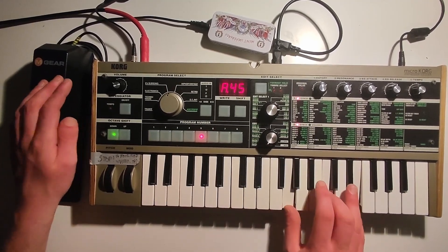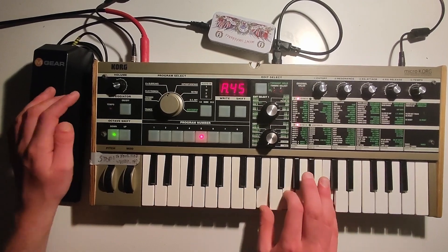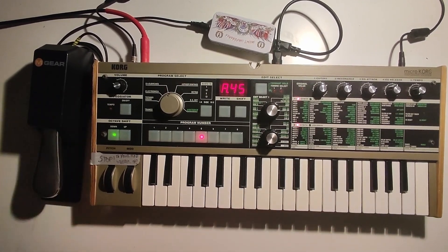In this video I show you how to build a MIDI sustain pedal that will work on the MicroKorg or any other MIDI synth. I've tried to keep the build as cheap and simple as possible.